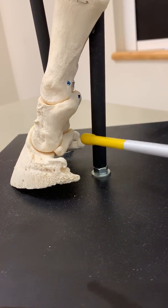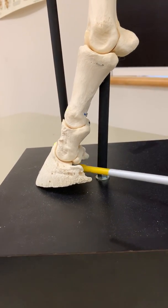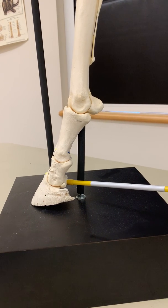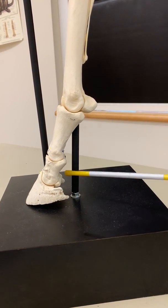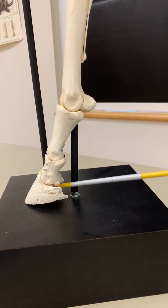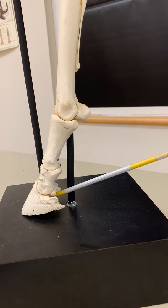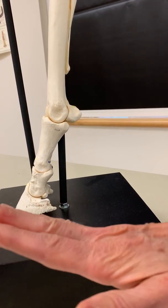The flexor muscles of the digit insert on the navicular bone and on the coffin bone. These insertions help support the foot when it is bearing weight, so that it does not hyperextend.